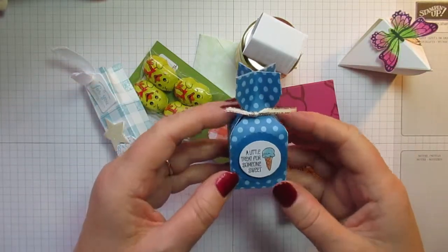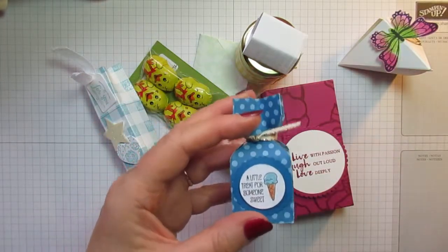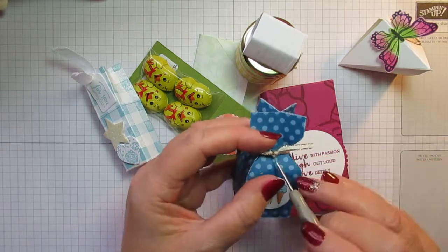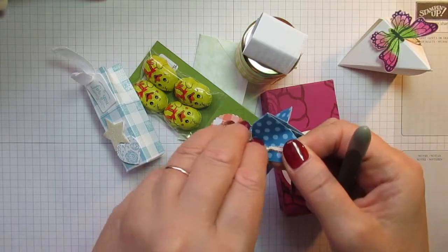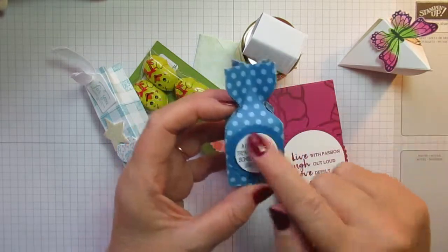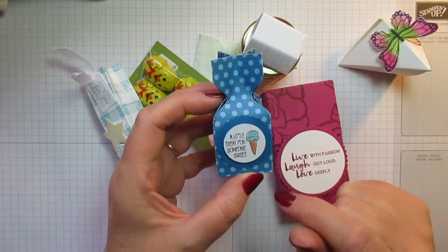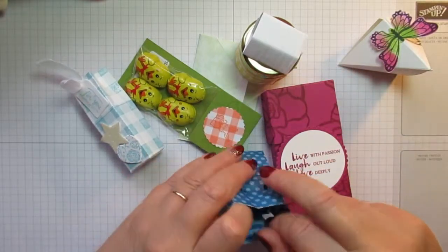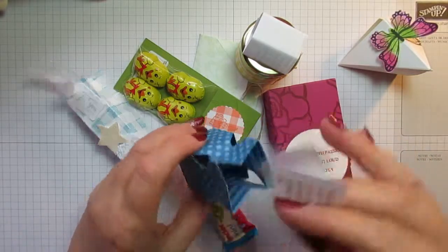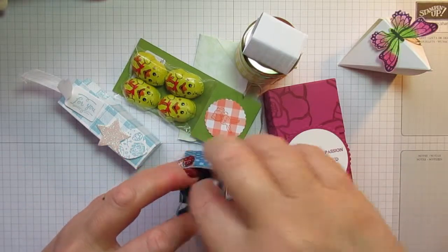This is a pretty little half-cracker shape. The sentiment is stamped using the 'A Good Day' stamp set, which I also used on all my swaps for the On Stage weekend. Inside is a little Kinder mini. This is from Joe Slaney — the Brights in Colour DSP was used for that — really pretty, thank you Joe.